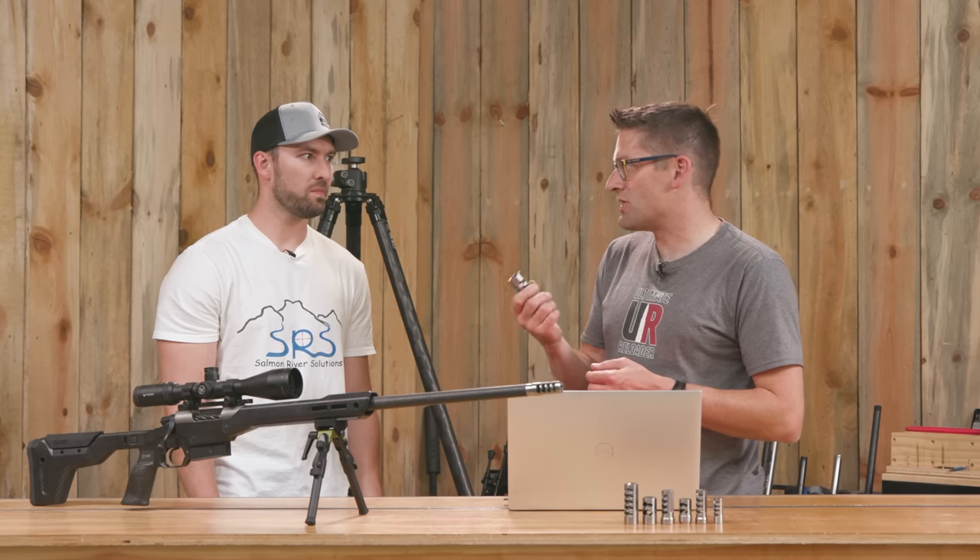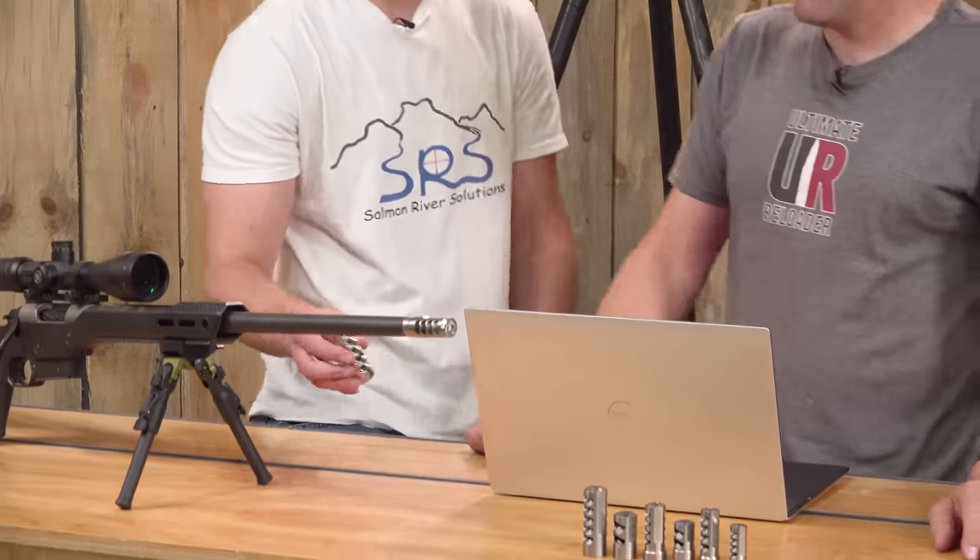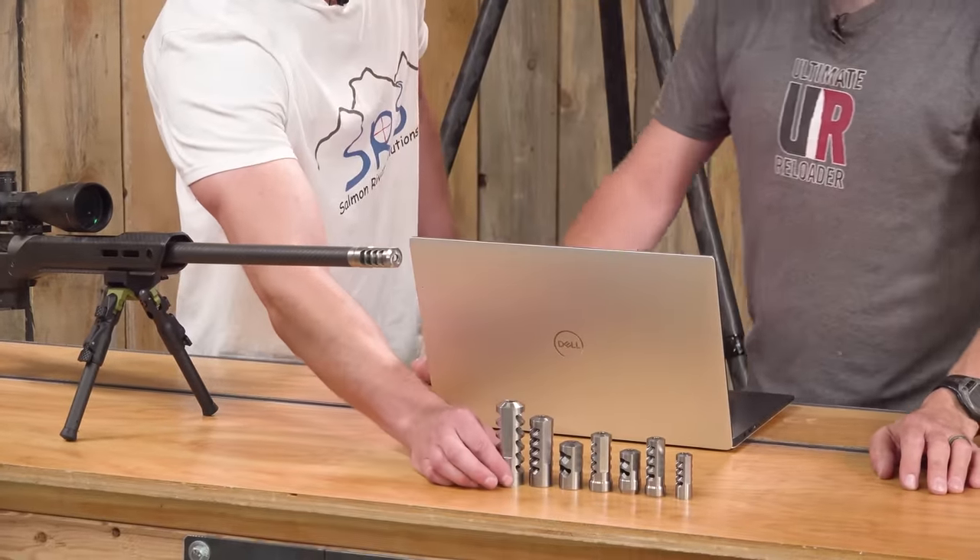What's impressive is the weight. If this were stainless you could just feel it. You hand it to people and their immediate reaction is 'wow, what is this made out of?' That's just how light titanium is. But brakes are there for a purpose — and the purpose is to manage recoil.